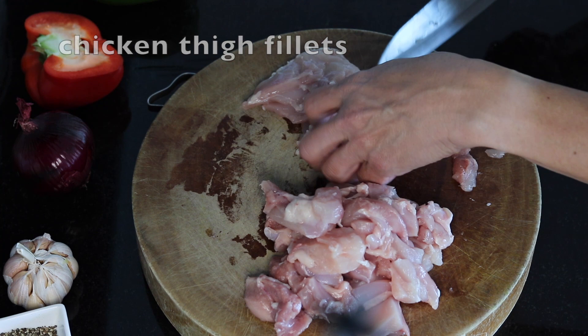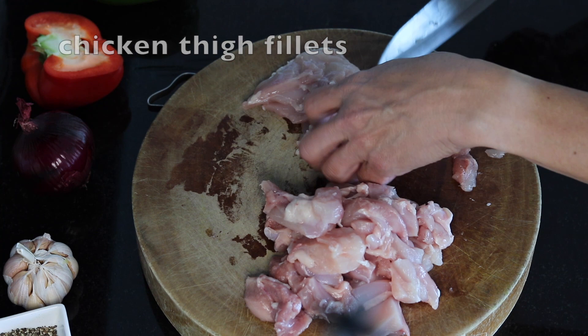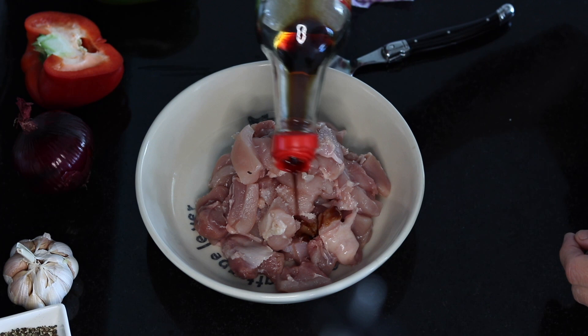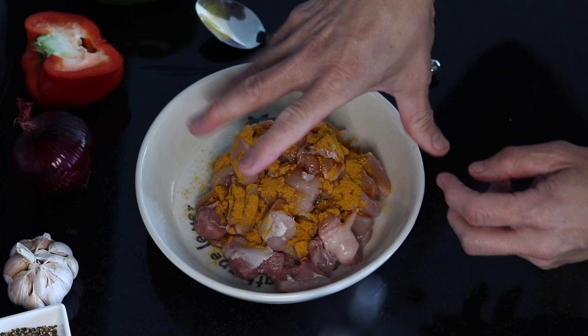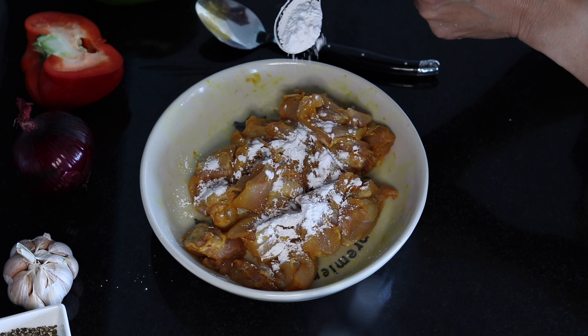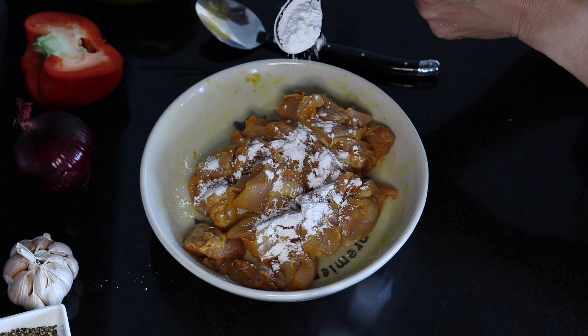Three chicken thigh fillets. I'm going to marinate the chicken with a little bit of salt, a little bit of light soy sauce, some sesame oil, and turmeric powder. I'm going to use my hand to mix it through. Add a little bit of tapioca flour just to coat the chicken. That's the first step — marinate the chicken.